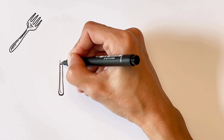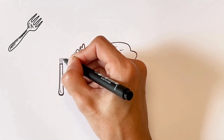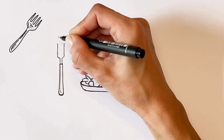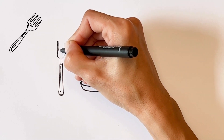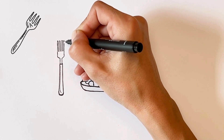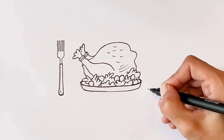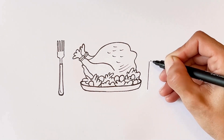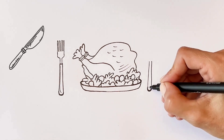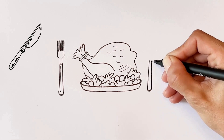This is an apple. Now I am drawing a fork. Finally, I am drawing a knife.